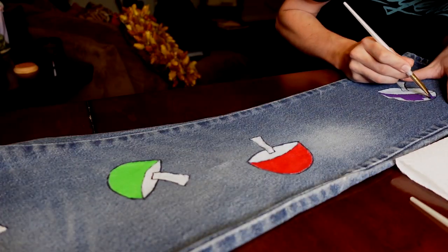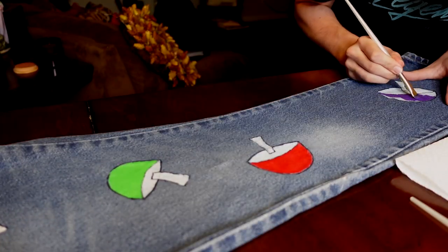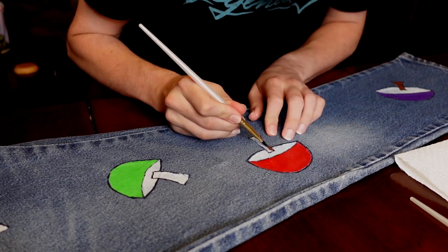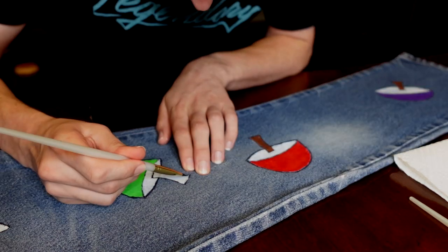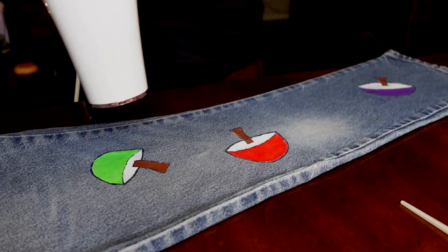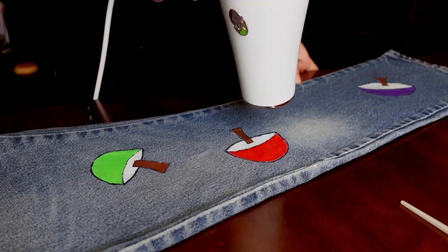Once you're done with all the colors, go ahead and paint the stem. Once you're done with the stem, you can go ahead and move on to the underside of the mushroom. I just mixed some brown and white paint to make a light tan color to paint the bottom of the mushroom.